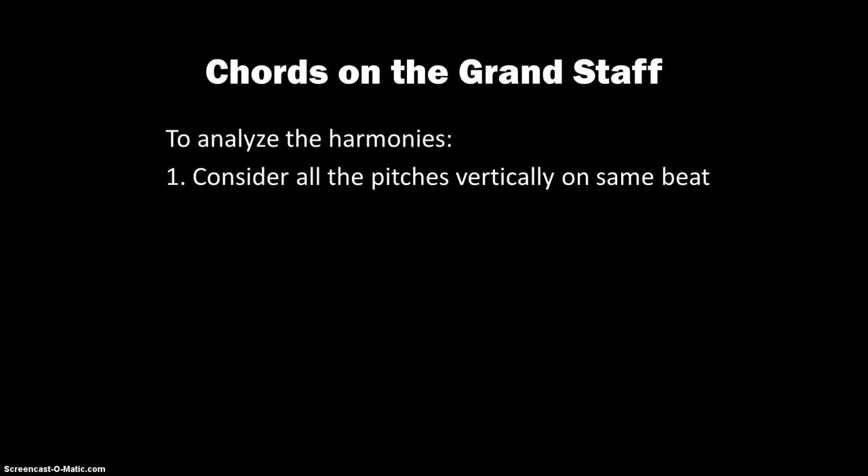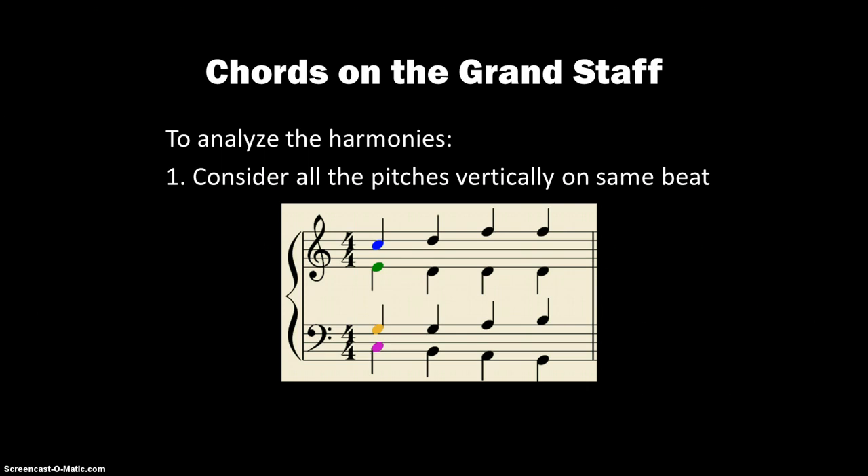To analyze the harmonies, we just want to consider all of the pitches vertically on the same beat. So again, here's beat one — those are all lined up together.